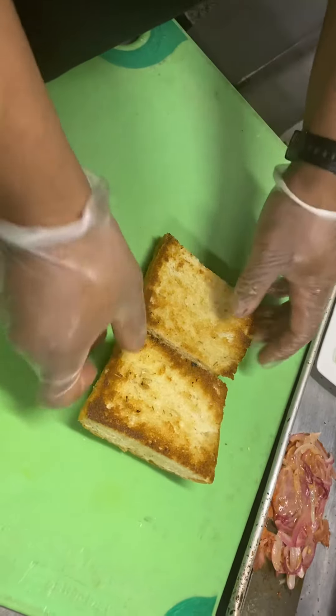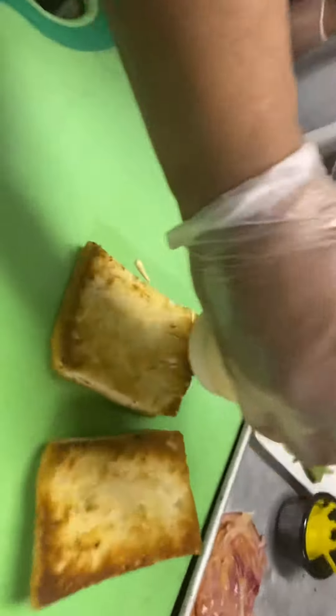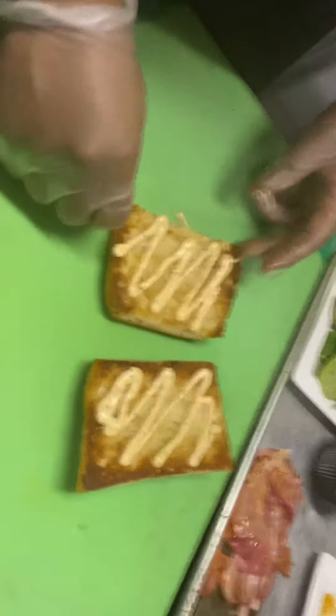With two halves of toasted focaccia, on each half we're going to squirt a half ounce of white barbecue. We're just doing muscle memory and squirting it on either side of the bread. This is important — that's a lot of flavor in that sauce.